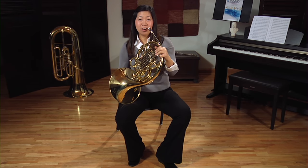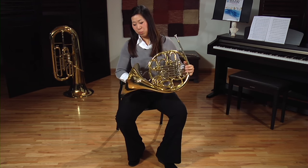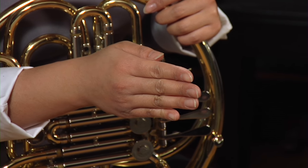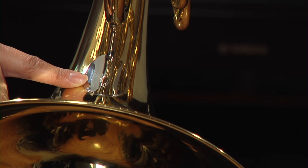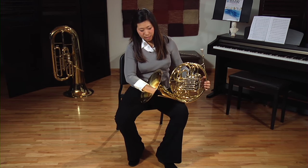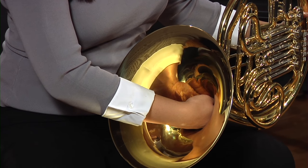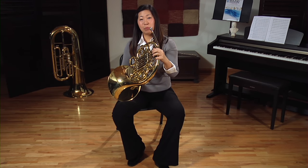Now for right hand position — have you ever wondered why horn players put their right hand in the bell? What I recommend is holding out your hand and creating a ledge between your thumb and index finger, making a little cup. Next, look at your horn — there's a brace, and I like to go about an inch to an inch and a half to the right of it. That's where you put your hand inside the bell. Make sure it stays on the right-hand side of the bell, keep the hand open, and always keep in mind that the right hand deflects the sound — it doesn't muffle it. And that's how we hold the horn.